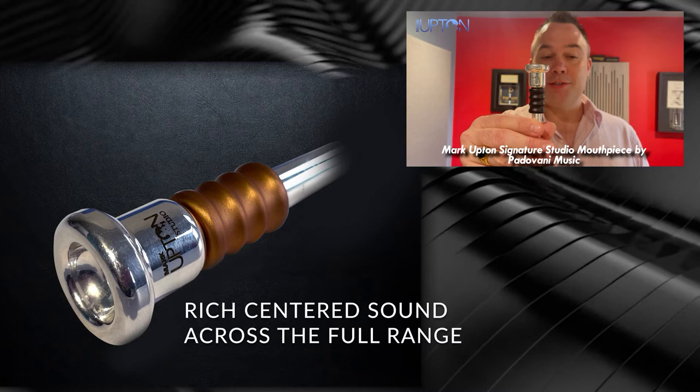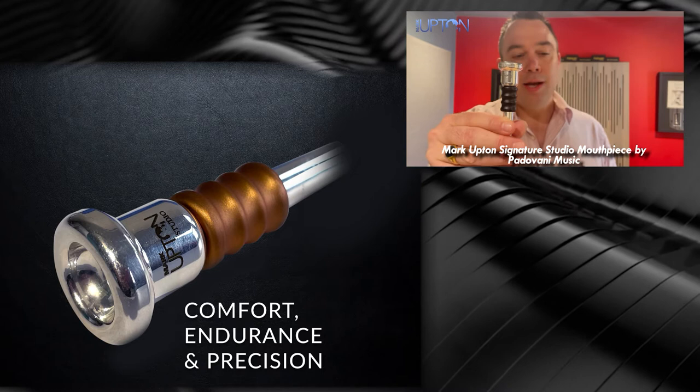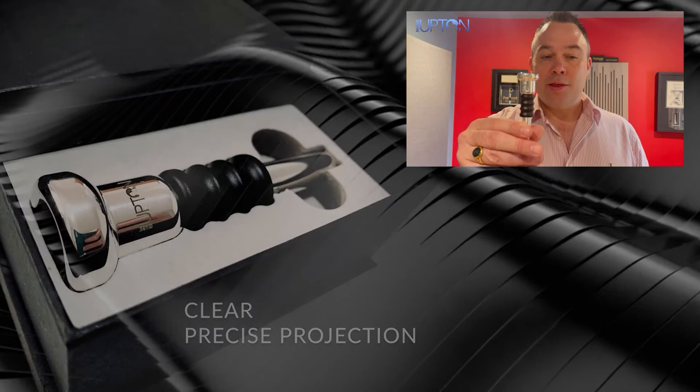It is very forgiving with a rich centred sound throughout the range of the instrument. The soft rim has a soft, comfortable bite providing improved endurance and confidence, and uses the new focus backbore. This is the mouthpiece of choice for section work as the clarity, accuracy and projection are unmatched.